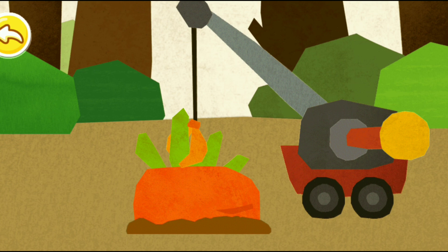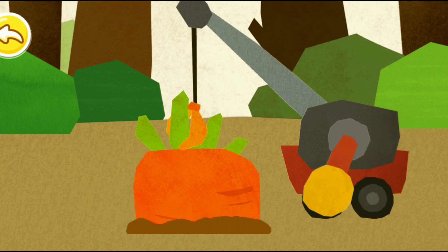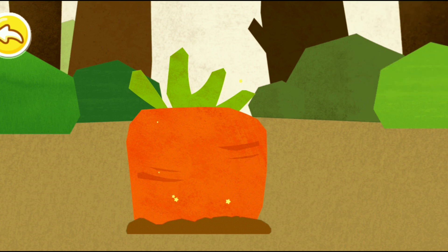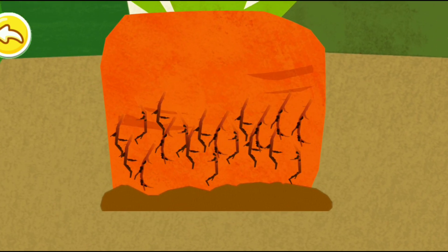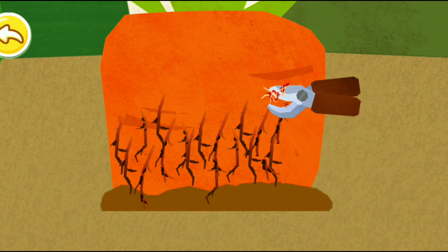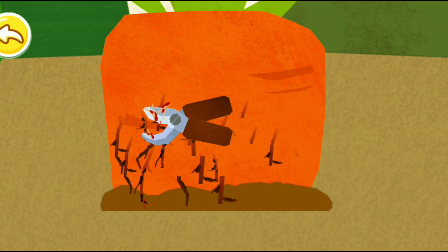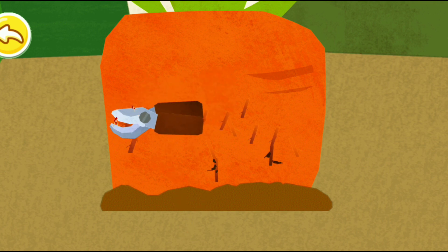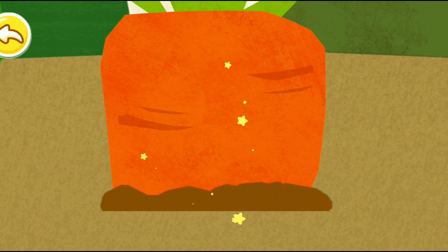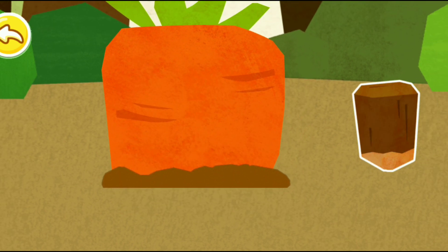First, you should cut the carrot. Insert the wooden stakes.